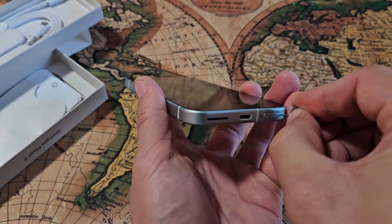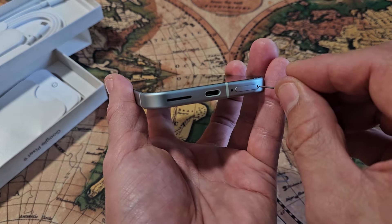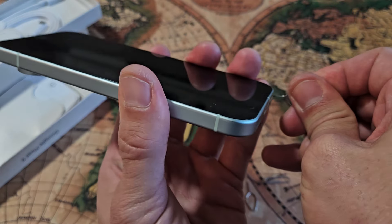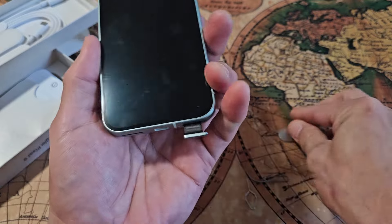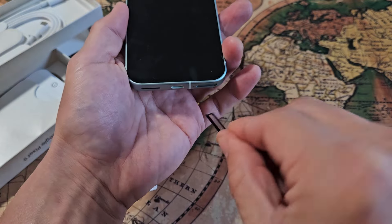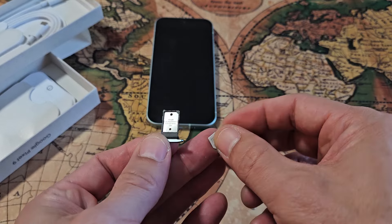I'm going to put the needle in there and press towards the phone. The lip should pop out just a little bit. Let me press in — and you can see the lip here pops out just a little bit right there. Now I'll pull it out just like this. I'm not going to turn it over — leave it just like this. And you can see the nano SIM card here.